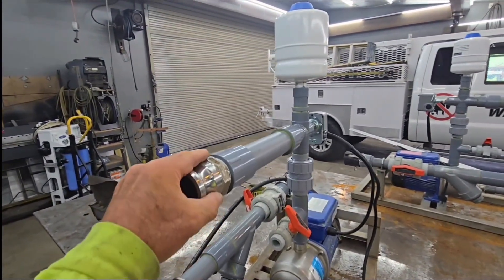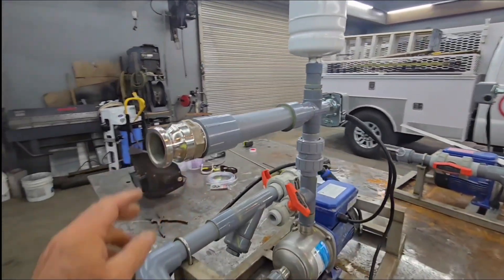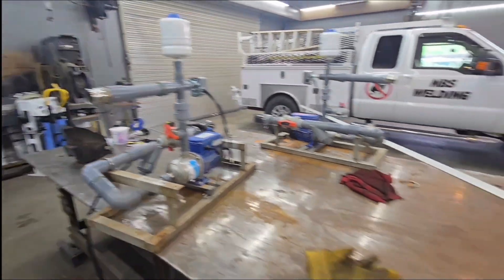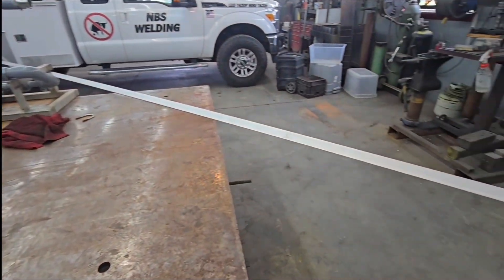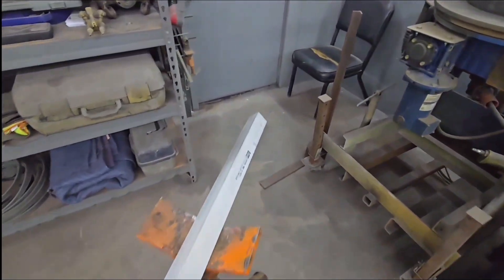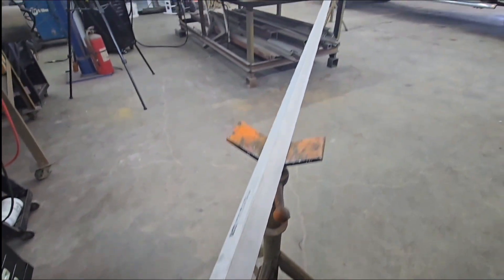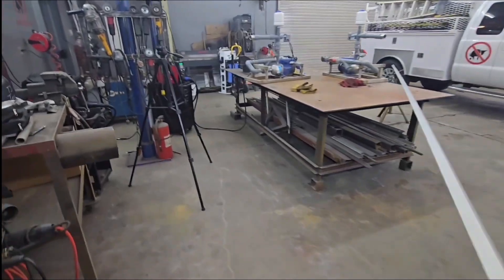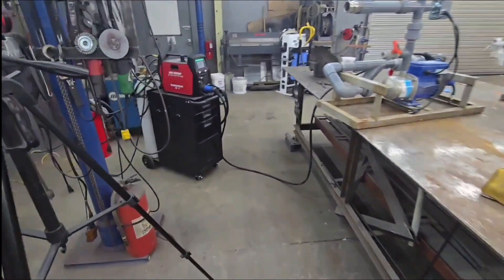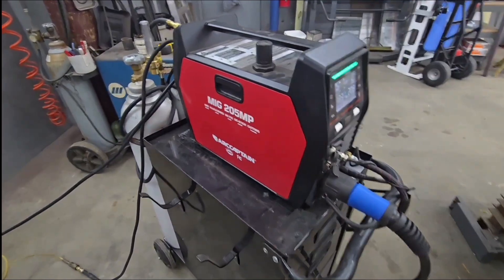The next phase we got to get done is get these pumps rigged up. You can see how this plumbing is a little bit weak and it's going to have to be pretty rigid right there where you're connecting that hose. What I got right here is your standard garden variety one-and-a-half-inch stainless steel angle. These frames are already kind of made up of stainless steel angle, so this is matching it.